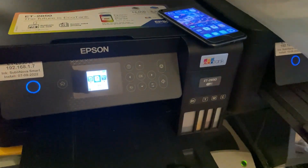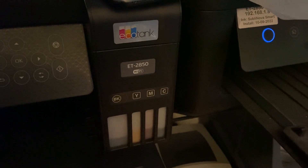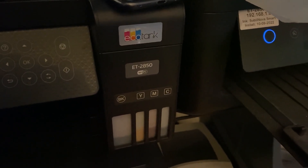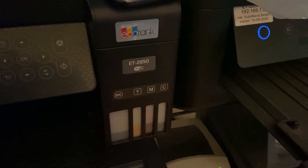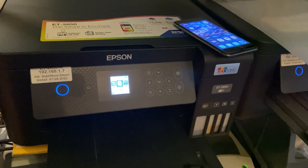This will work with the Epson EcoTank range and also Epson Workforce. I've got the EcoTank 2850 — it's quite a popular model of the EcoTank printers — but it'll work with models before and after that, same with the Workforce.